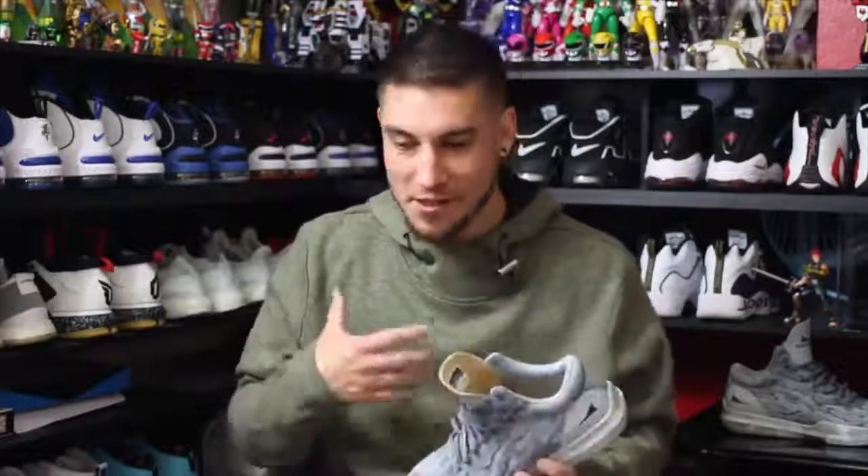Thank you guys so much for watching. Let me know what you guys think about shoes being available in stores — I know most of you actually play basketball, so it's got to be annoying for you too. Whether you're wide-footed, narrow-footed, flat-footed, or high-arched, it's got to be frustrating trying to find a new pair of sneakers and having nowhere in-store to try them on. Thanks again for your support, and until next time, have a good one.